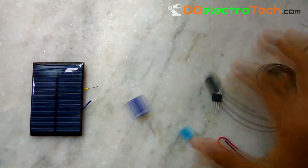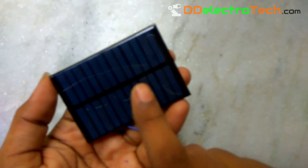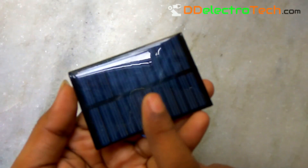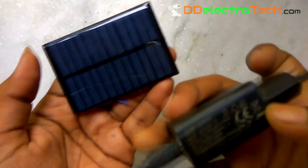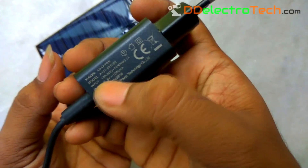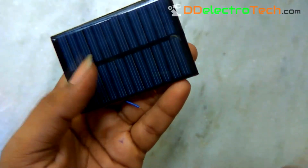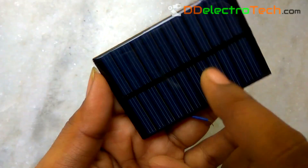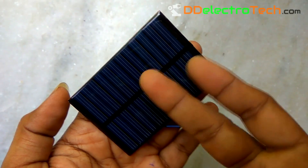This is the mini solar panel which is rated 6V and 300mA, but on a full sunny day it gives almost 7V and 300mA current. Our cell phone chargers are 5V rated, so we have to make the solar output a constant 5V. Current does not matter — only less current means longer charging time.